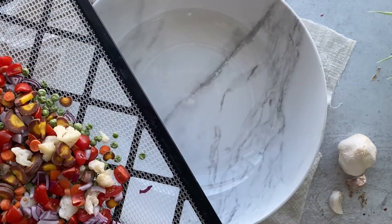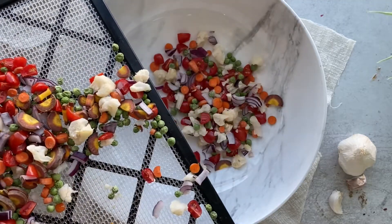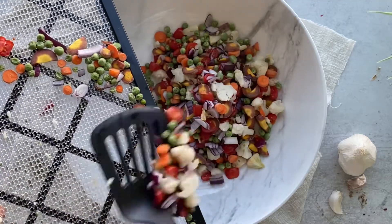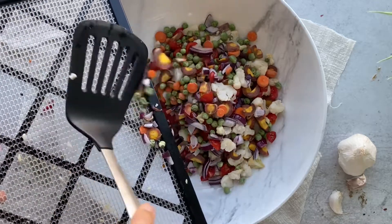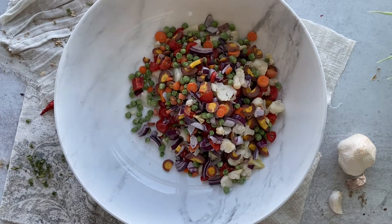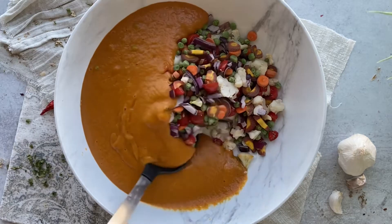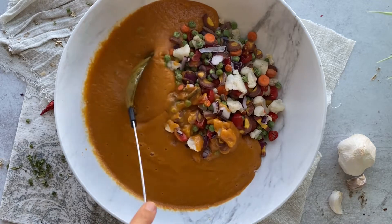The dehydrated veggies should look a little bit like this — go ahead and add them to a bowl. Then add your warm soup base to your chunky vegetables and mix it thoroughly.